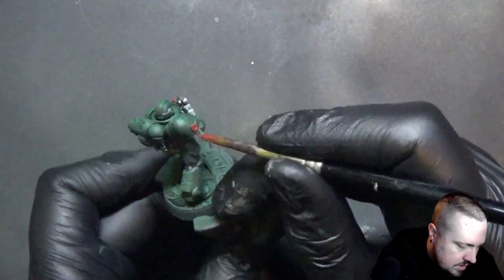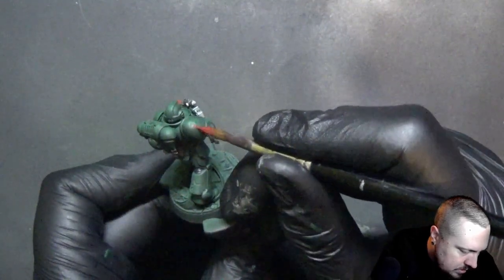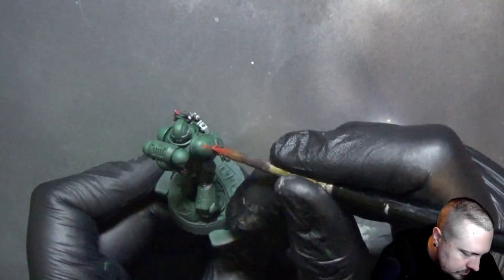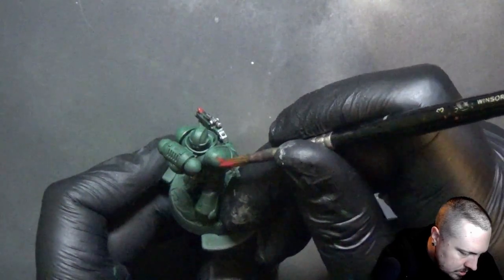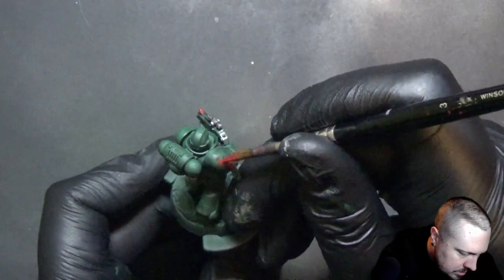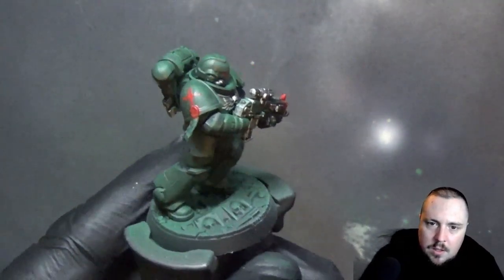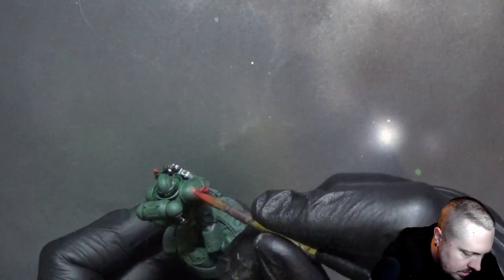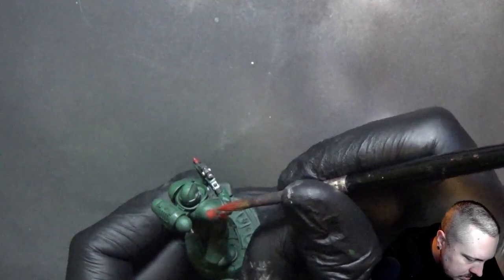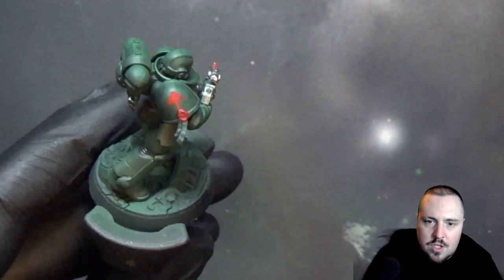So we'll paint an arrow. An arrow is pretty simple to do — you start a straight line down the middle of the shoulder plate, and then you turn your arrow into a little cross, something like this. Once that is done, you just kind of join the top of your line with the sides of the cross and fill that shape up.